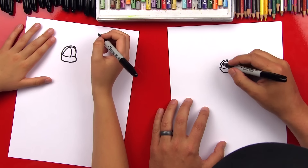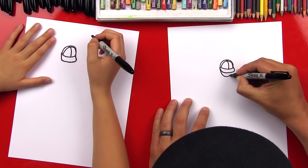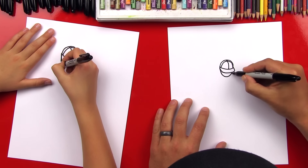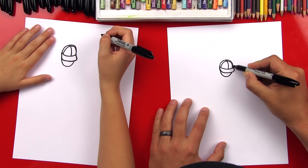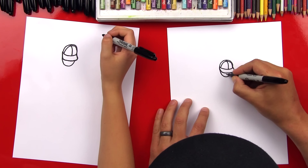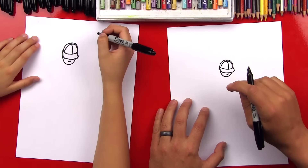Now let's draw his face. We're gonna draw a U-shape that comes down underneath and then connects back up, so it starts over here on the edge of the hat, and then it curls back up - and if you imagine it, that line connects into the hat right there. Now we can draw his nose in there, and I'm just gonna draw another smaller U-shape, and we're gonna leave it just like that.